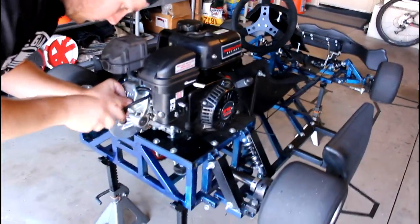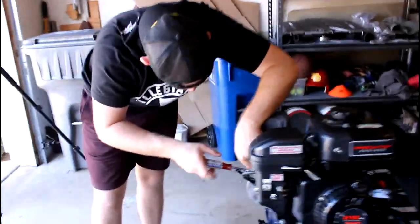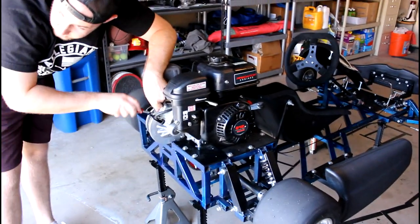Matt's throwing on the valve cover before we head out, and then we're going to take our spark plug and go to the auto parts store to grab the same one. I think we're going to go with an NGK spark plug — I've heard those work pretty good on these engines — and then we'll come back and install it, and hopefully this thing will fire up.